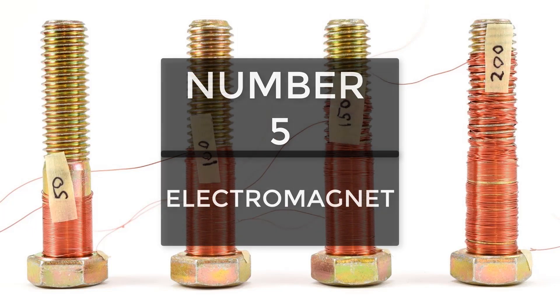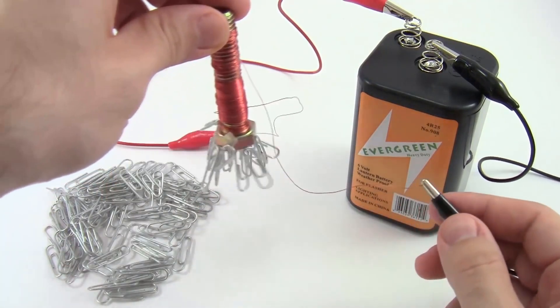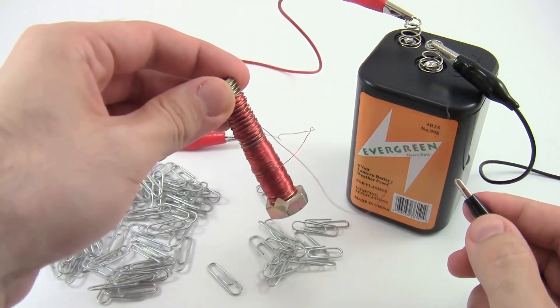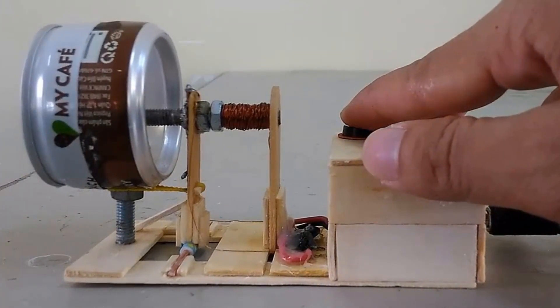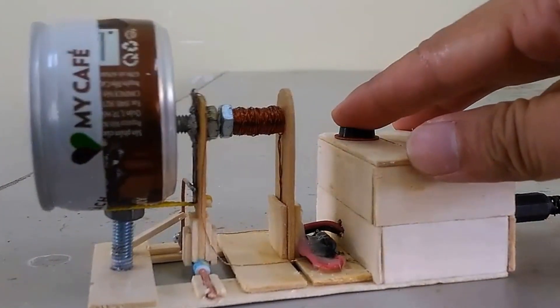Electromagnetism — the magic of science. Any project based on electromagnetism would be an amazing idea for a science fair, but I would recommend you to go with a project that is based on the use of electromagnetism rather than just a bolt wound with wire. For example, you can make an electromagnetic door lock or a doorbell — they are quite simple and easy.